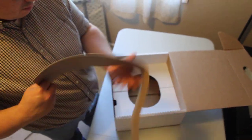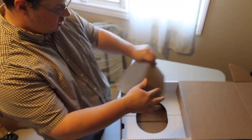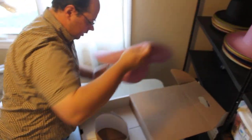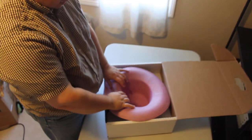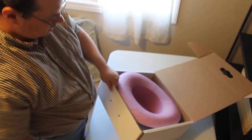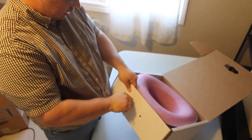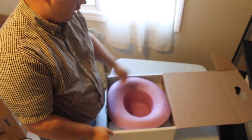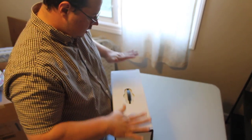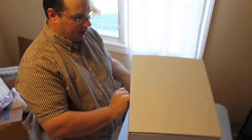Then you put your insert in. The hat will go down like that inside the box, your handle goes inside, the flap goes in, and you can carry your box.